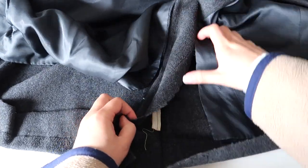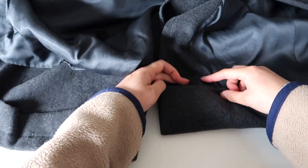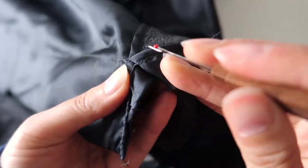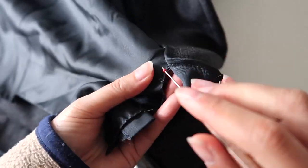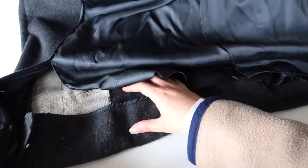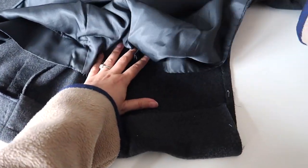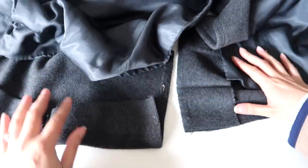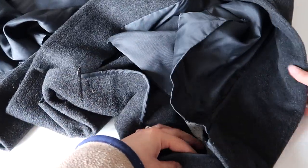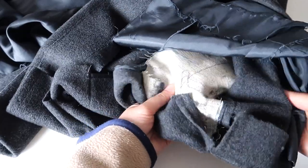If you have a back split or side splits, the same rule applies — unpick a little bit up so we can finish the coat really beautifully on all sides without any lining poking out. Once you've unpicked all those areas, you should be able to take the bottom of your coat apart and see inside the guts. Take a quick mental note of how the coat was constructed — which bits are folding over each other and which bits were tucked under — as that will help when putting the hem back together.